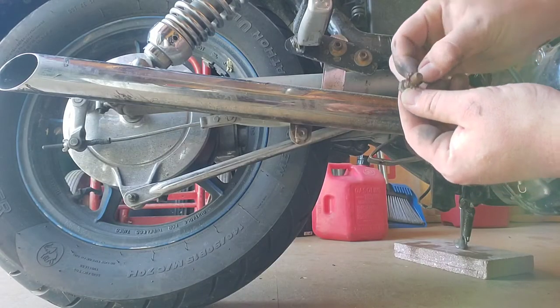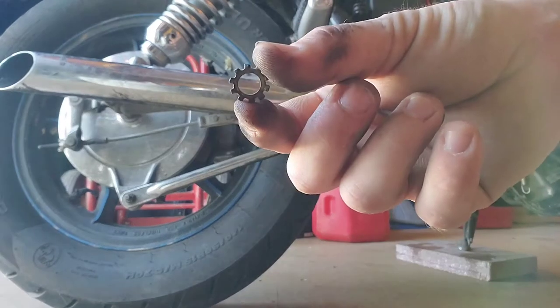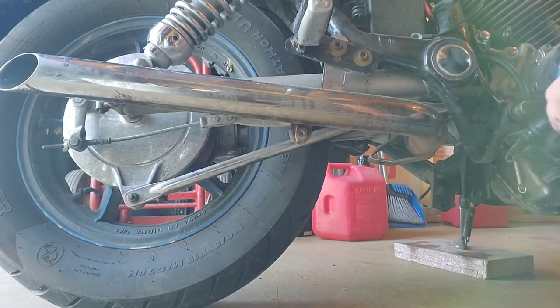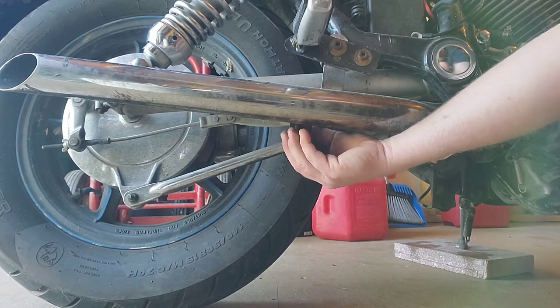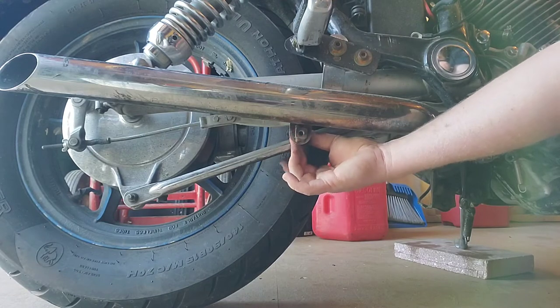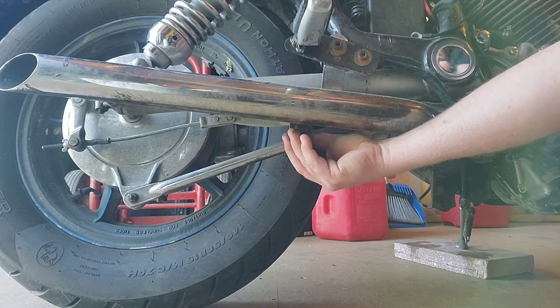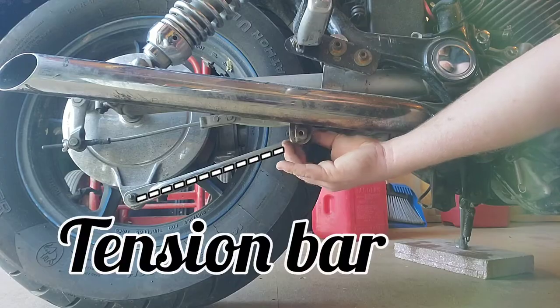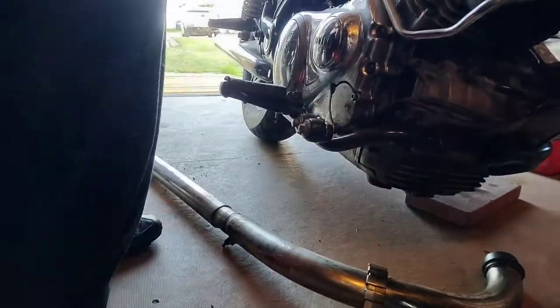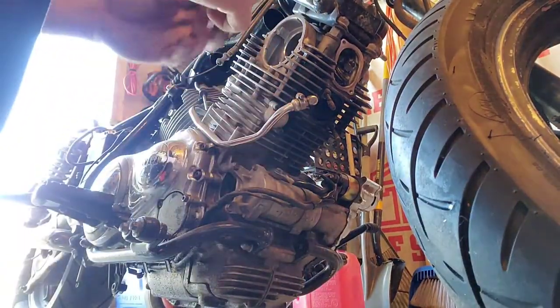This guy's got a little lock washer — I'm gonna make sure it goes back in so I don't lose it, because I'm bad about losing stuff. Now with that exhaust pipe down, you've got a clear shot of what's in my way — it's this brake drum retainer.